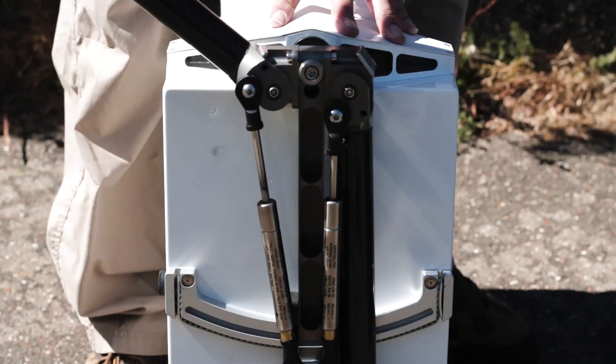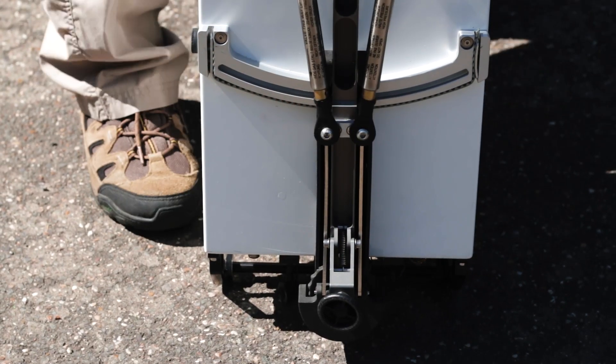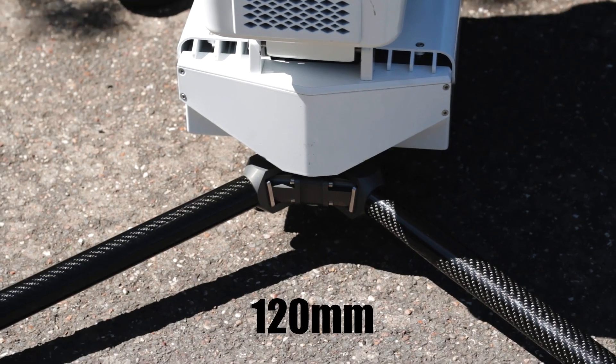The base unit contains the tripod, which has cantilevered gas strut legs that can raise the base of the Scorpion 120 millimetres off the ground, mitigating ground effect heating and allowing the Scorpion to be used in standing water or a muddy puddle.